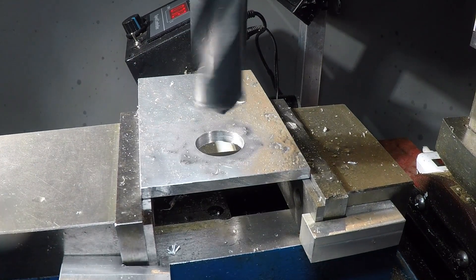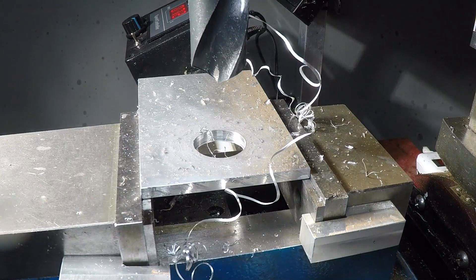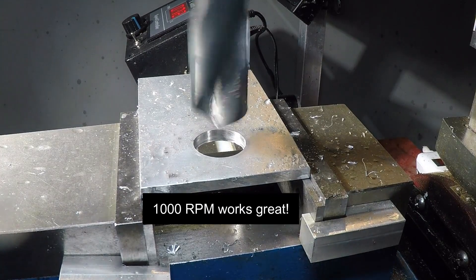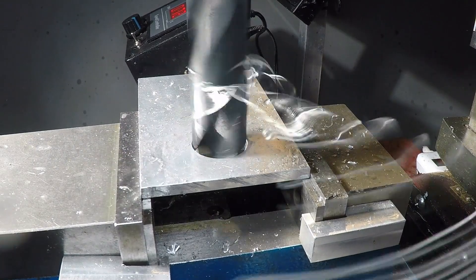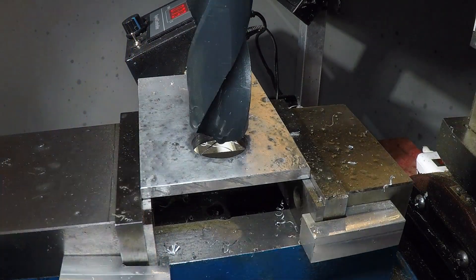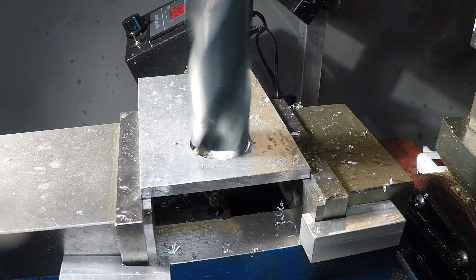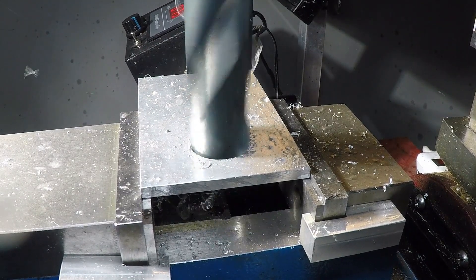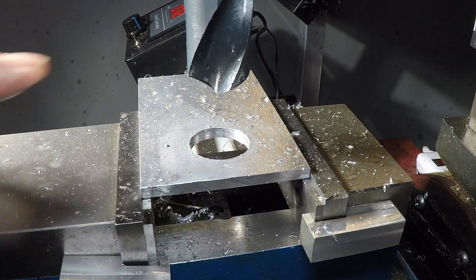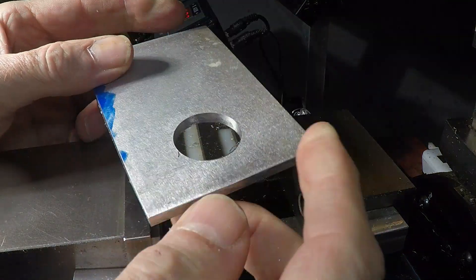And 7/8ths inch. All righty then — it's tearing right through it; this is good. And 15/16ths. And for the final drill size in the Deming bit set, this is a 1-inch bit, so I'm going to shoot a little WD-40 on there and let's see how this goes. I didn't like that chattering sound, but the hole looks fine — it's a nice clean cut. Got that cleaned off. And yeah, that's a pretty nice hole, as it should be with any good drill bit.